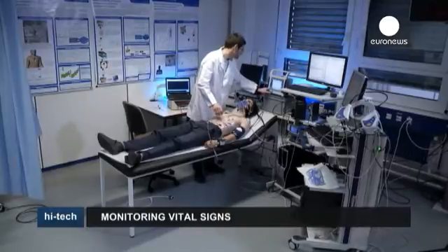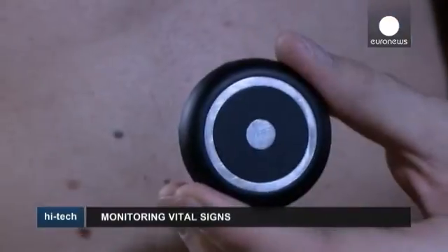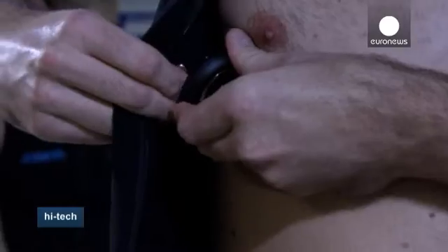Unfortunately, up until now, measuring our vital signs has only been possible with the help of complex and often cumbersome machines. But researchers at CSEM in Neuchâtel, Switzerland are developing a miniaturization of these technologies.